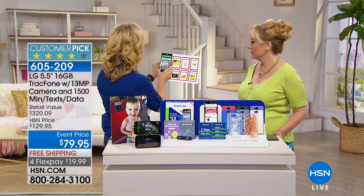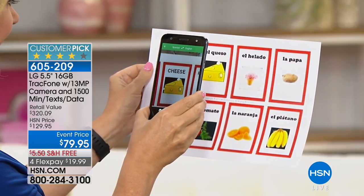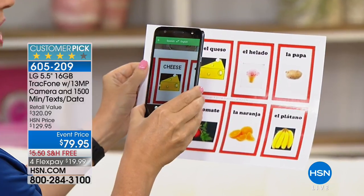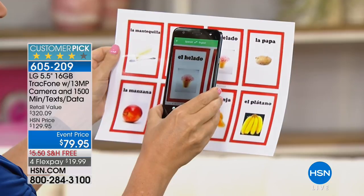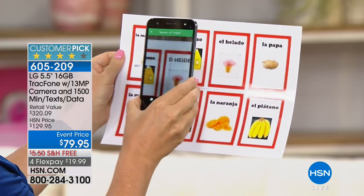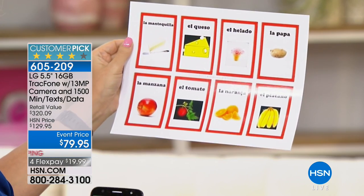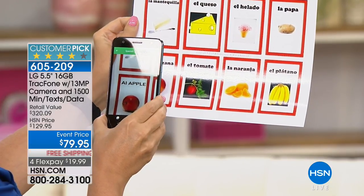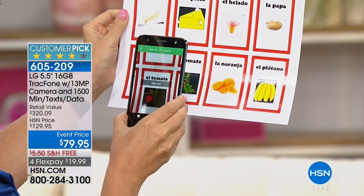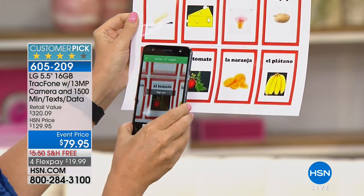Here's one I downloaded — Google Translate. Maybe you're at an exotic restaurant with a menu you can't understand. You just move your phone in front of the word you want to translate and it automatically, instantaneously translates the words for you. It's doing apple, tomato, cheese for me — it's an amazingly smart, cool feature that works so seamlessly.